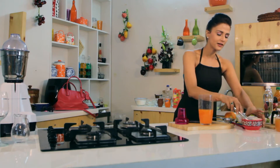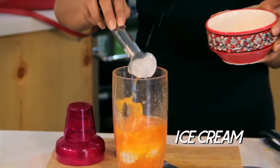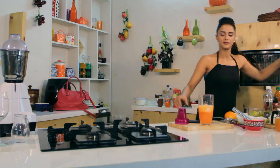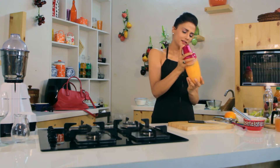I am adding ice cream. I will add some ice cubes. You can also add crushed ice in it. With this, we will pour it in a glass.